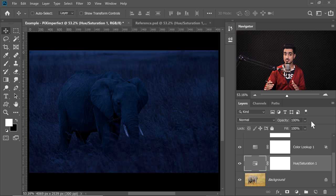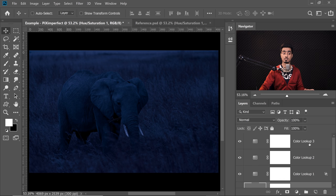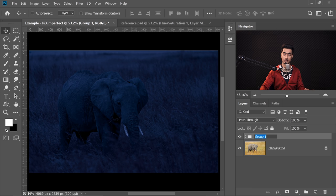For organisation purposes, let's group every adjustment layer that creates the base. Select the Hue Saturation Adjustment Layer, hold the Shift key, select the topmost adjustment layer and then press Ctrl or Command-G. This is now a group — double click on the text and let's name it Base. Now we seem to have a pretty decent starting point, but it still looks flat, which brings us to step number two: Paint the Light.